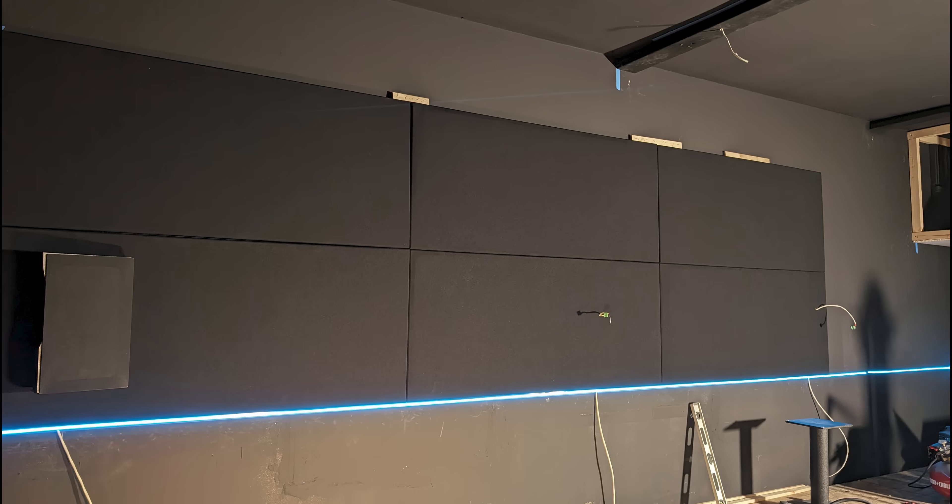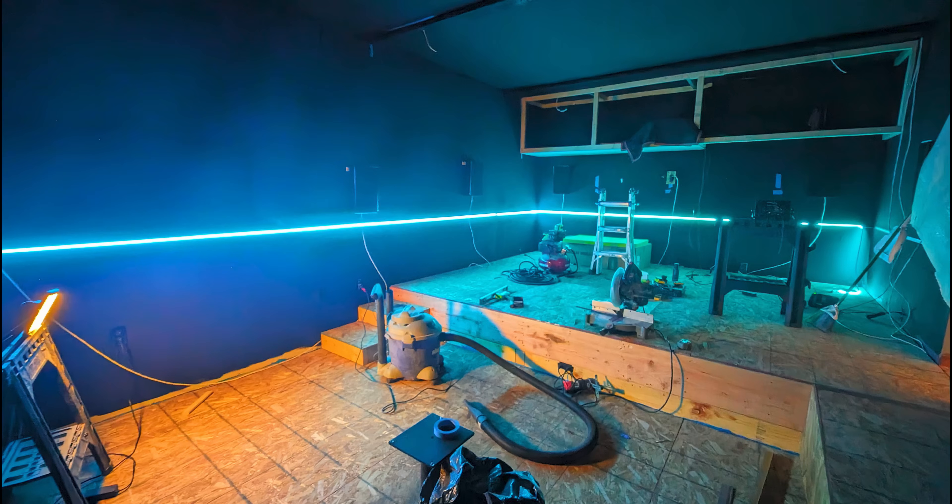One great advantage of putting panels on the walls is that I did not have to run any cables through the walls to the surround or height speakers. The only time I ran cables through the wall was from outside the room down to the equipment rack. All other speaker cables just lay right behind each panel. I left a little extra slack coiled up so if I ever need to extend a cable, I have room to do that.